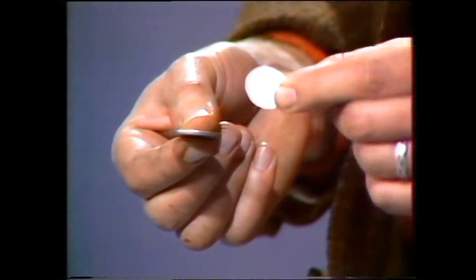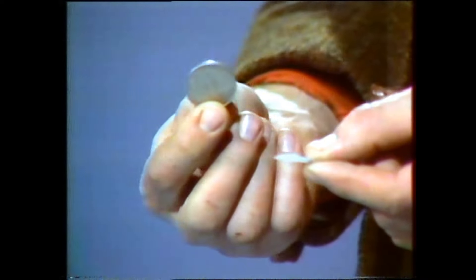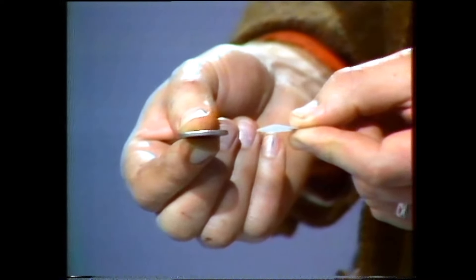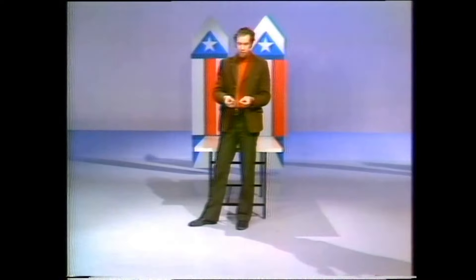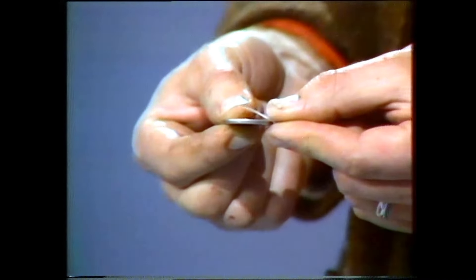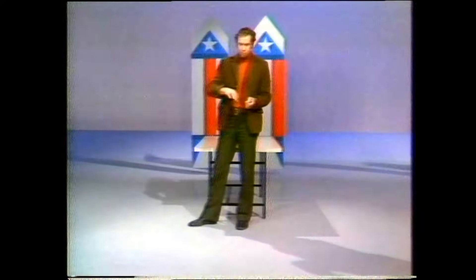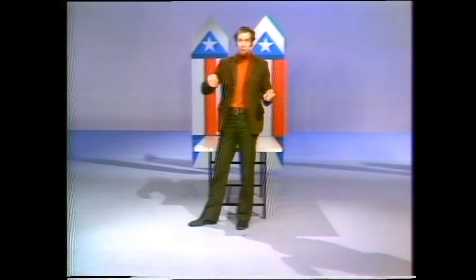Here's the problem: a circle of paper and a circle of metal — a coin. I have to drop them together so they hit the ground at the same time. I can't put the paper under the coin. What do I do? Here's what I do: I put it on top of the coin. And let's see how we go — they hit at the same time.